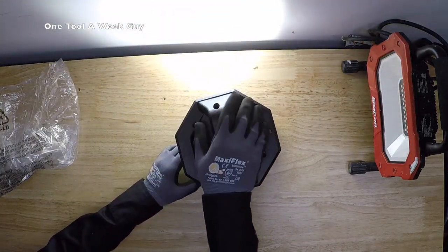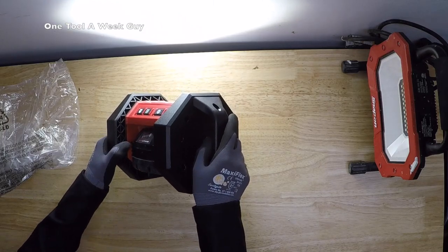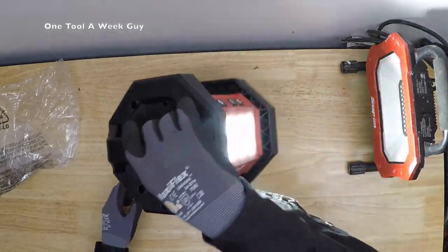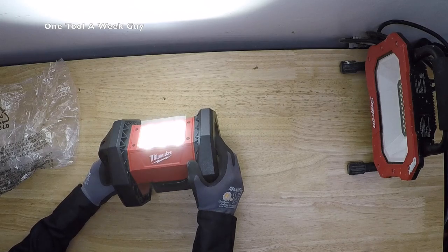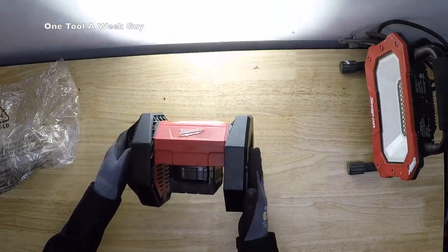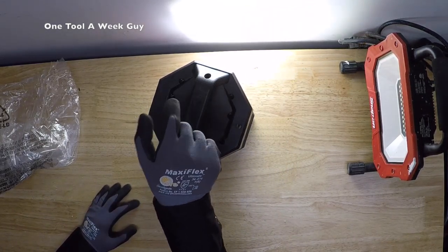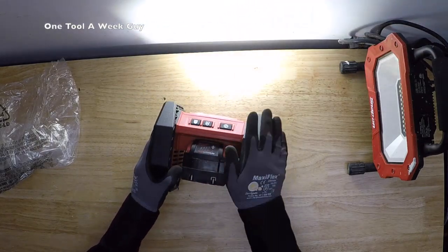It features an innovative roll cage design that stands up to job site abuse. The roll cage takes a beating — you can throw it around and it handles it. It has resistance to dust and splashing from any angle, and it resists drops up to 12 feet. Milwaukee rates it at IP54. I've dropped mine a couple of times and my older one still works fine.